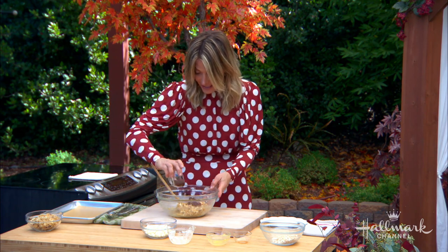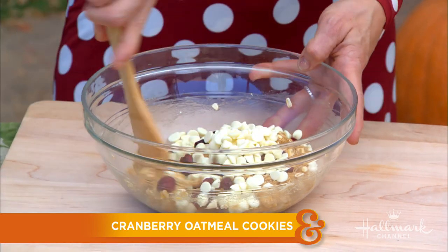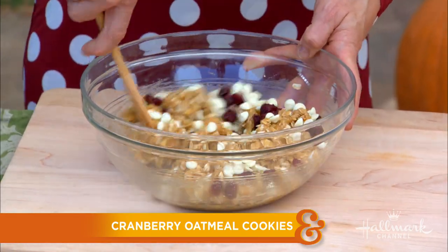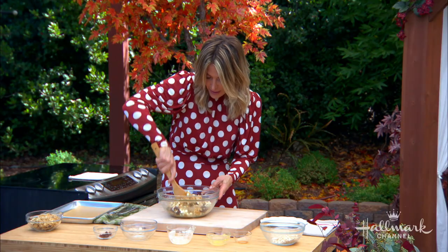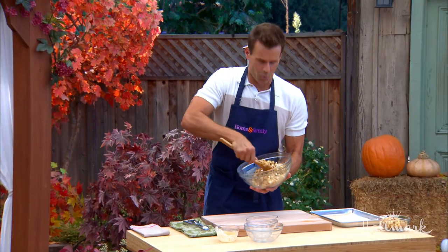Then you add your cranberries and your white chocolate chips. Mix it all around. I love that you're using white chocolate chips too — that really separates it and makes it a little more special. And it looks like Christmas. And you get a workout at the same time.